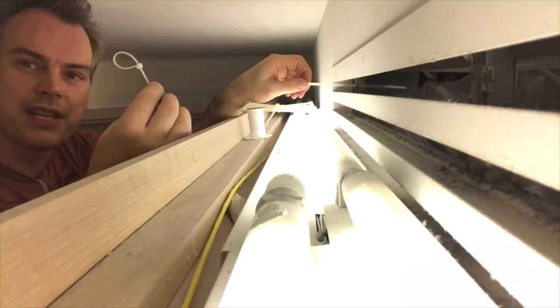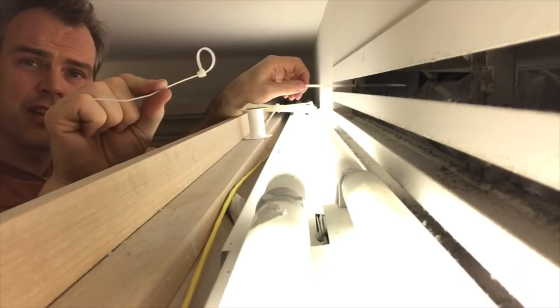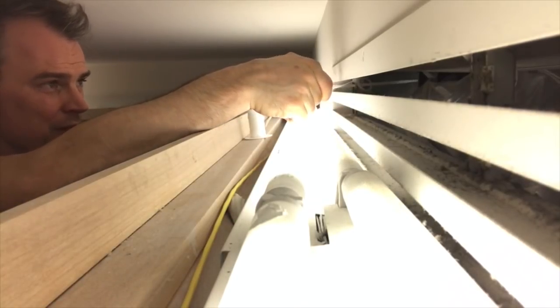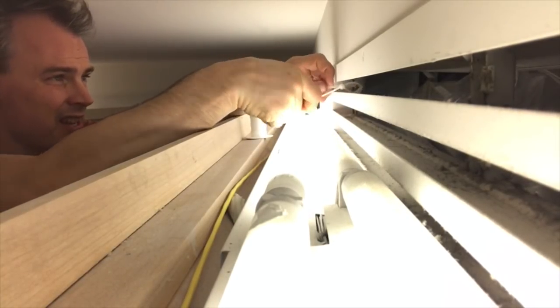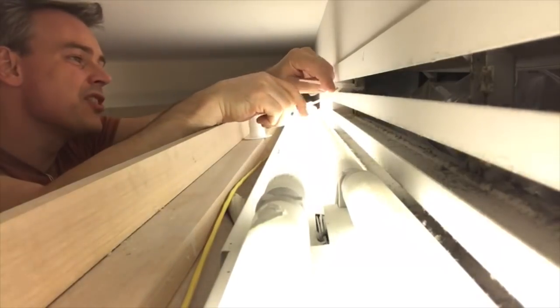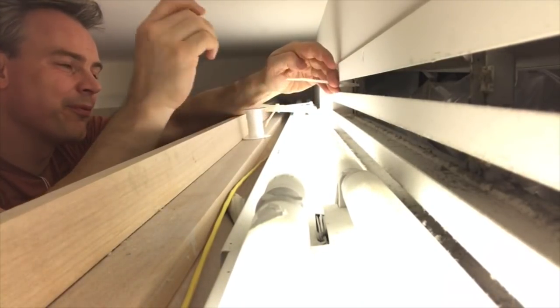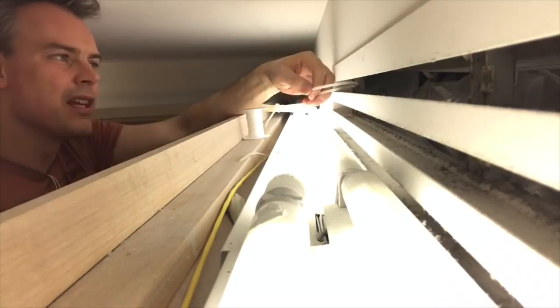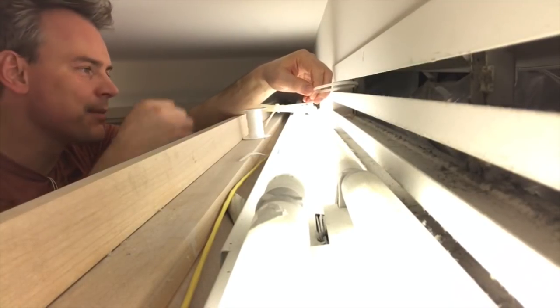So instead what I do is I take a second zip tie and I create a hook. I slide the zip tie through the hook inside the vent shaft and then pull the edge of that zip tie back out, allowing me to very easily get that zip tie ready.